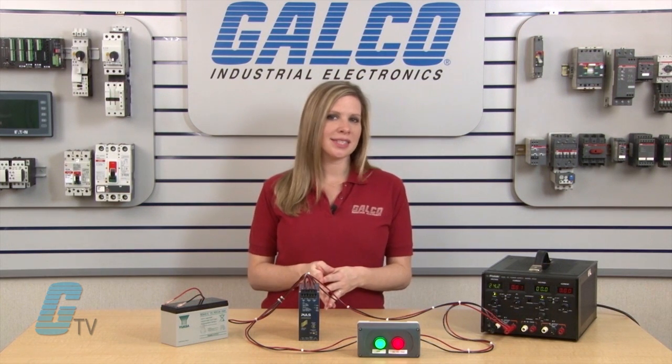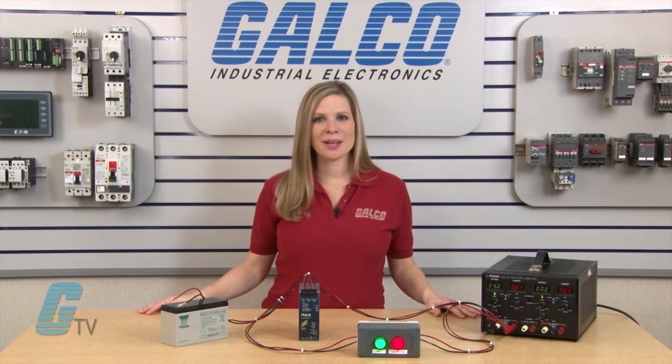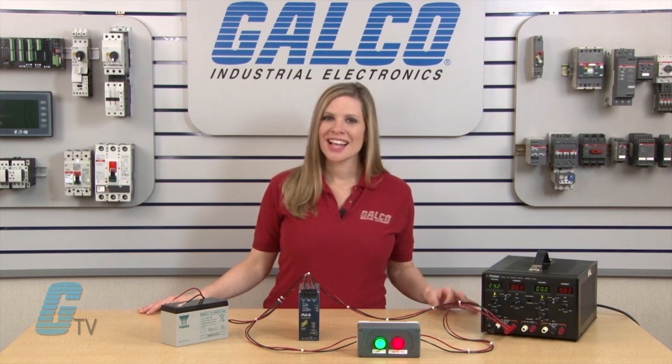For this video, I will focus on UPS systems battery backup systems. Battery backups are used in place of electrolytic capacitor buffer modules that serve as a short backup that can ride through small disturbances in power.